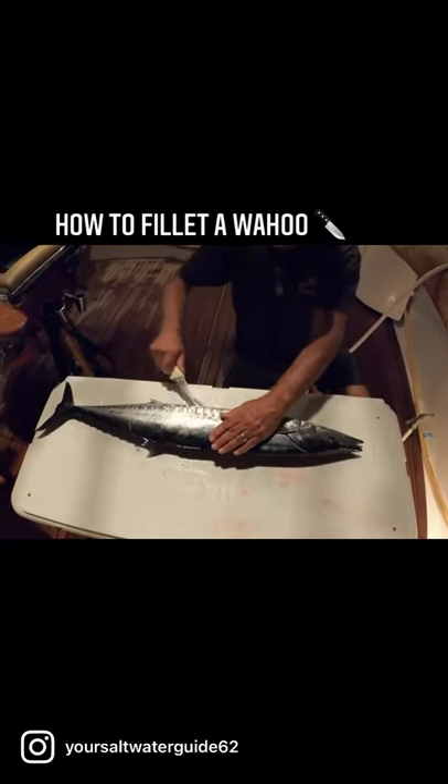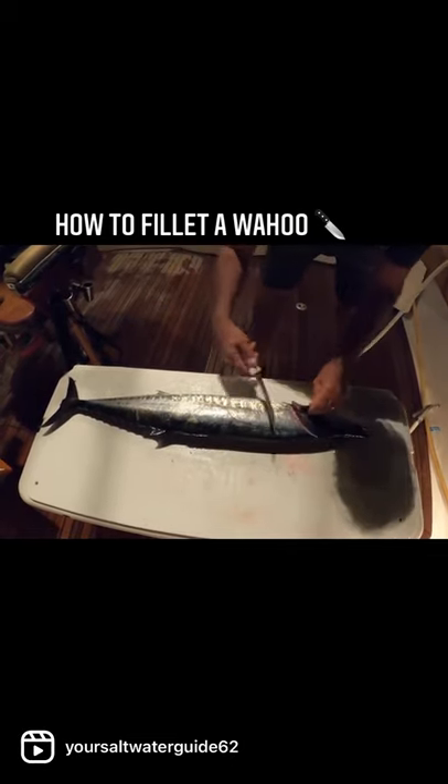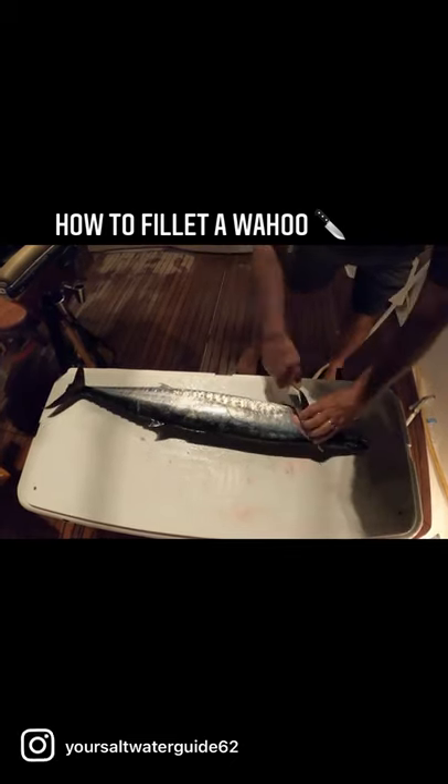I just like to cut down his belly first. Then I take the knife and cut forward to get all that meat all the way up to the front of his face.